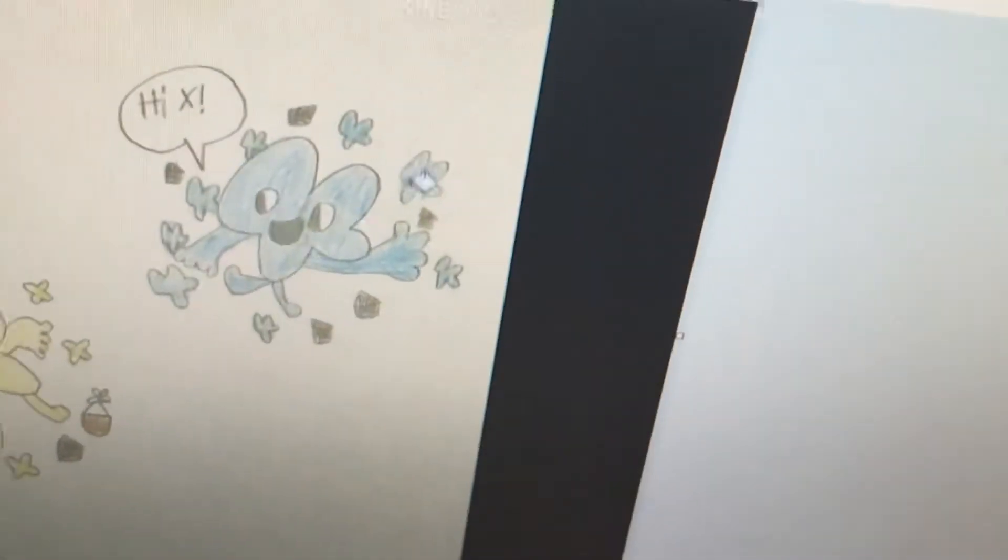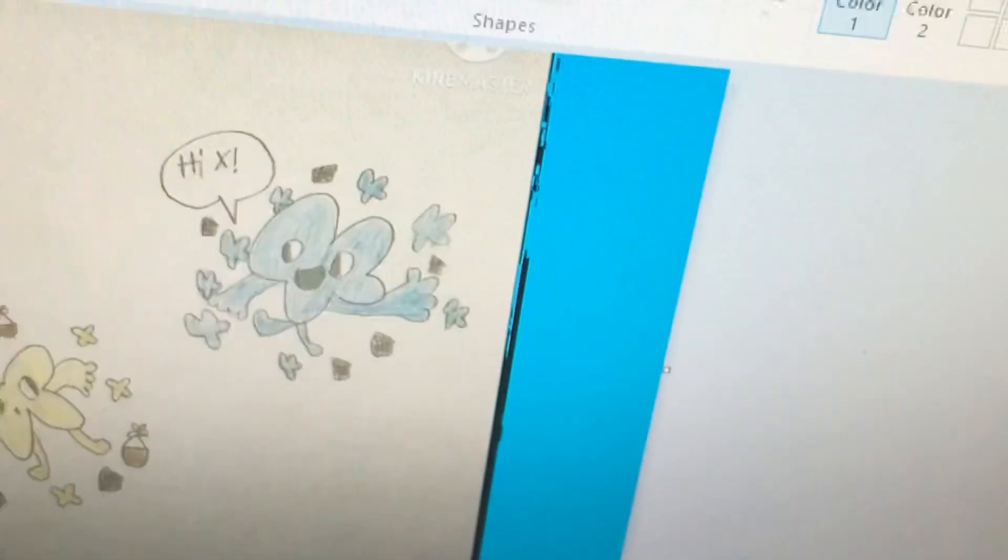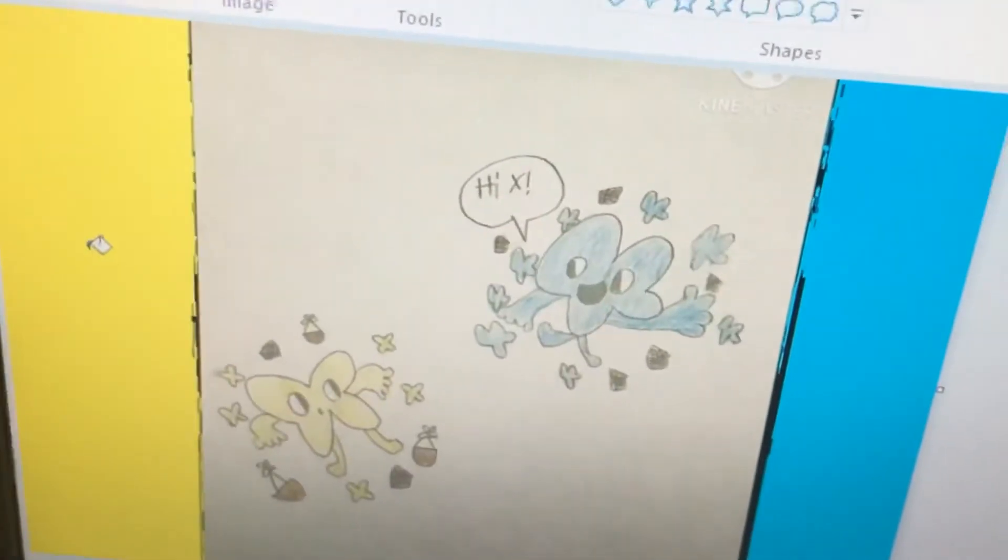Then you put it up to this. Now turn these lines into blue and yellow.